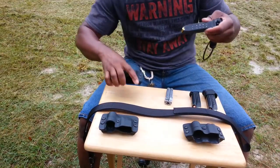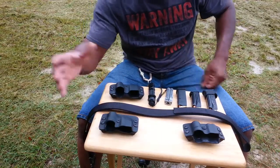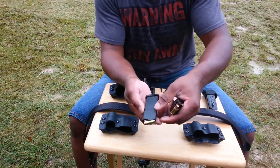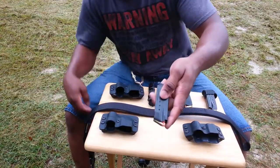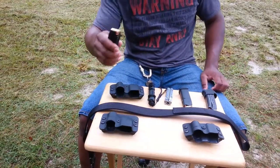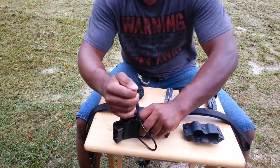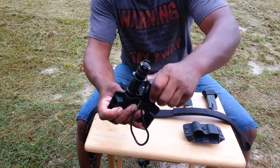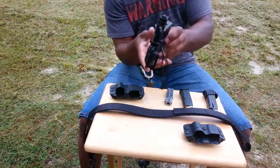He did such a good job on that first holster that I went back and asked him to make me a holster for my Ruger SR9C, and he said sure. Now, there's a difference here. Glock magazines have that little catch, so you can make a catch for that — but not a Ruger magazine. Both sides are smooth, pretty symmetrical. There's nothing to grab onto, so I was wondering how he was going to pull that off. Of course the light fits really well, and the Ruger mag has good retention.